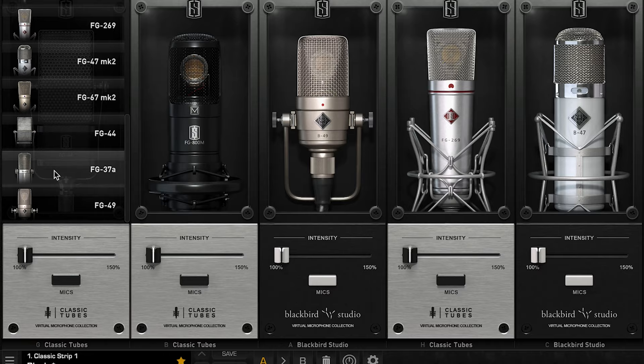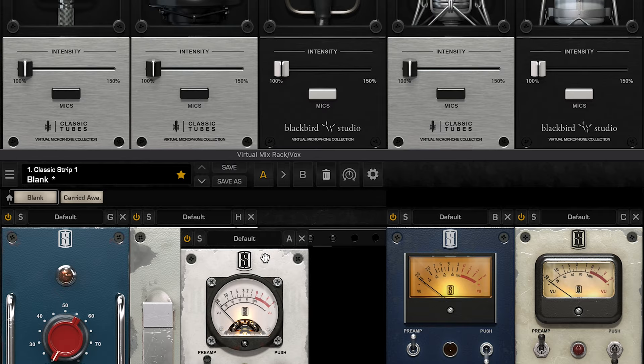The best way to do that without access to the hardware is with modeling mics like this one here, the ML1 from Slate Digital. For instance, I auditioned several famous microphone and preamp models for this dialogue bit here before choosing the giant 44-style ribbon microphone and a vintage German tube preamp model.